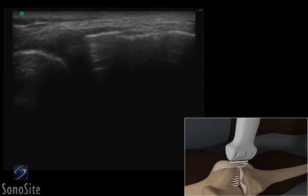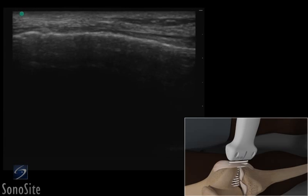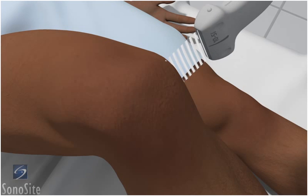A linear array transducer with a musculoskeletal exam type is used to perform an ultrasound-guided injection of the medial collateral ligament of the knee. The patient is in a supine position with the knee flexed 90 degrees.